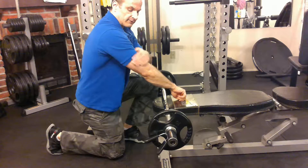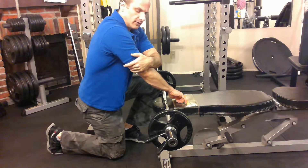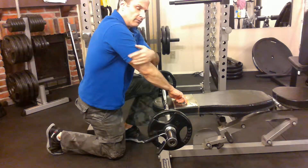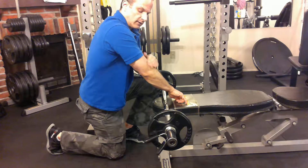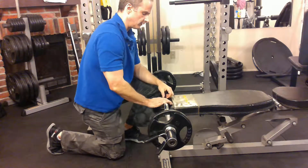It works the triceps. Triceps are three muscles: the long head back here, the bigger one that crosses both the elbow joint and your shoulder joint; the medial head, which crosses just the elbow joint; and the short head, which also crosses just the elbow joint.